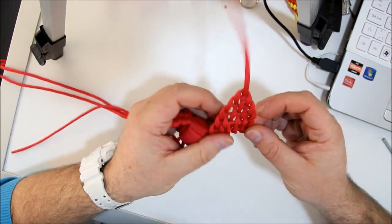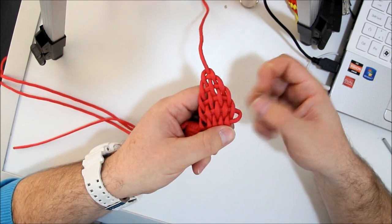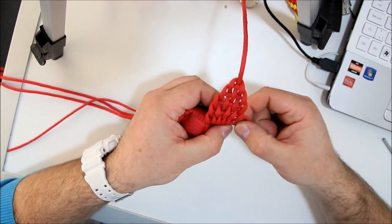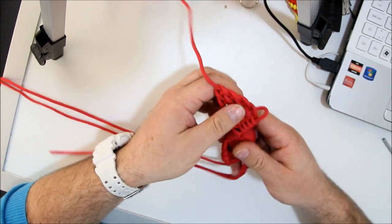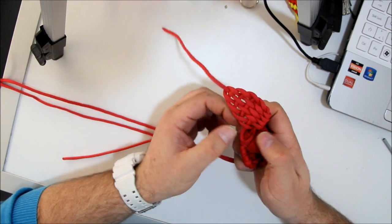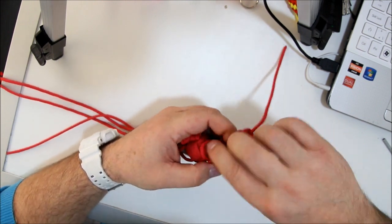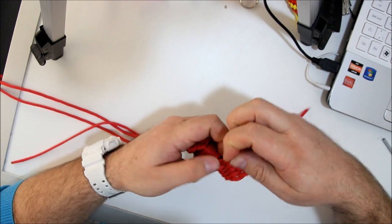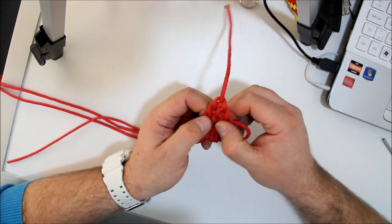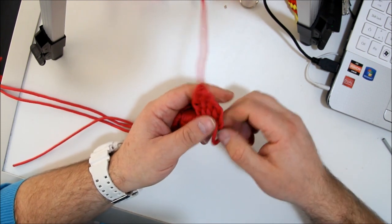Now we have to tighten the ear. Pull this side, pull it, go to the other side, pull the cord in. This is a bit difficult. And you have to shape the other ear. And back again — that's shaping and dressing the knot again.